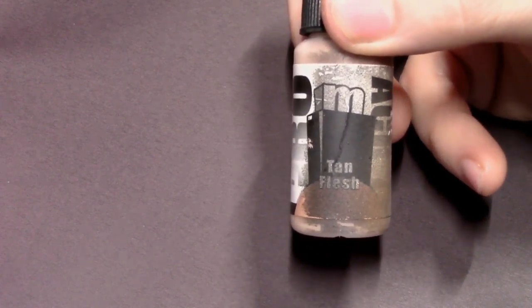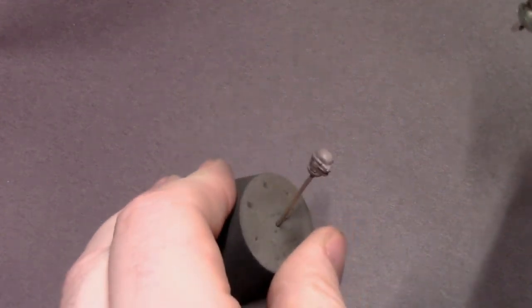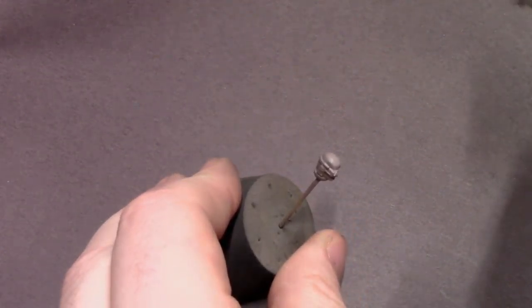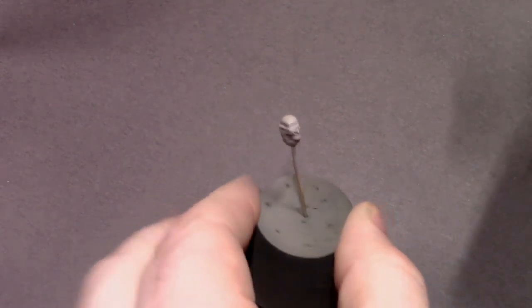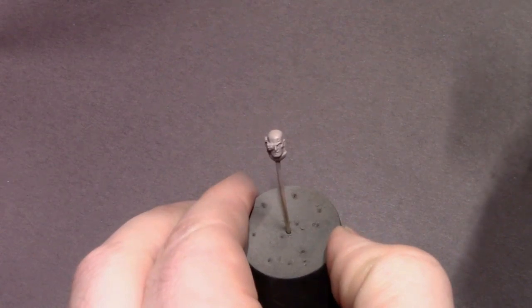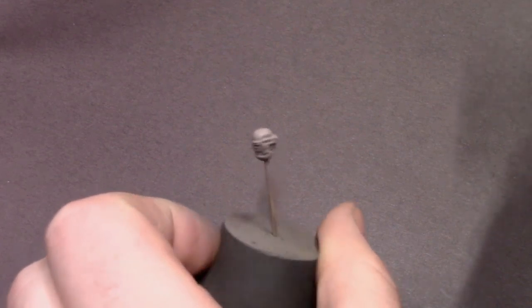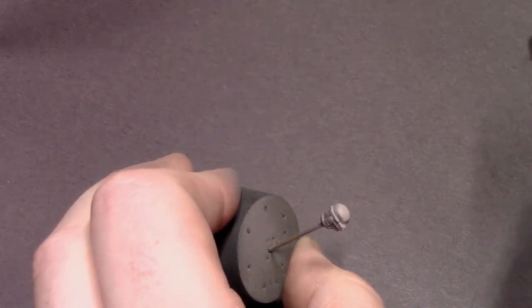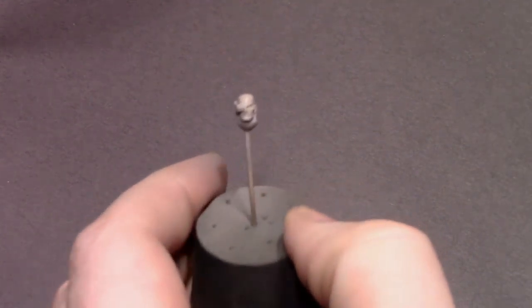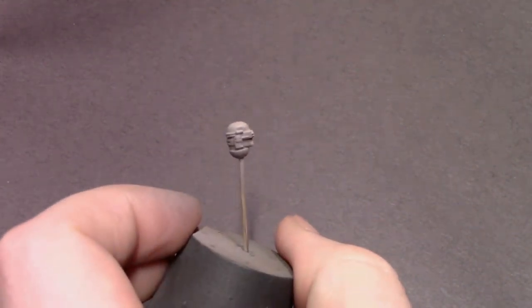The next step is to pull out the tan flesh and mix that into the paint already in the airbrush, just brightening it up a little bit. I added the gray so we could have a more pallid flesh tone that the Iron Hands are known for — he's got all this cybernetic stuff and I wanted a little bit of difference there. When highlighting I'm focusing on the center line of the head and the top of his bald head, leaving the darker colors in the recesses.